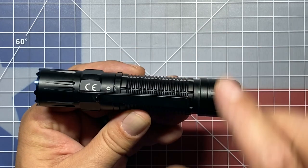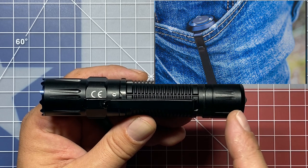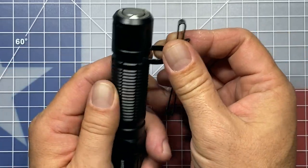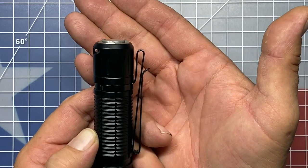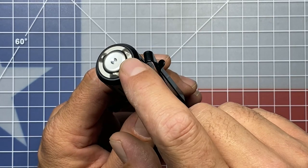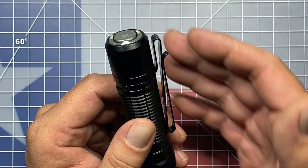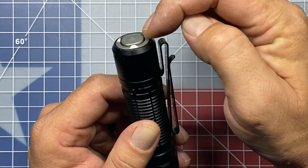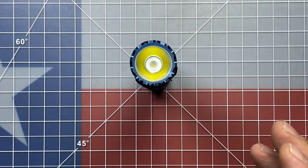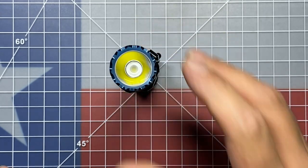Included with this light is the dual-position, dual-orientation deep-carry pocket clip. You can have it mounted to either end of the flashlight — in this case I have it on the bezel end, but you can easily slip it off and flip it around to the opposite side. For those who want to pocket carry this flashlight, it actually carries very deeply in the pocket. It also features a raised two-stage magnetic tactical switch. Because it's raised it makes it a little bit easier to operate, but it still has the ability to tail stand — you'll notice the three nubs that protrude out past the end of the switch.